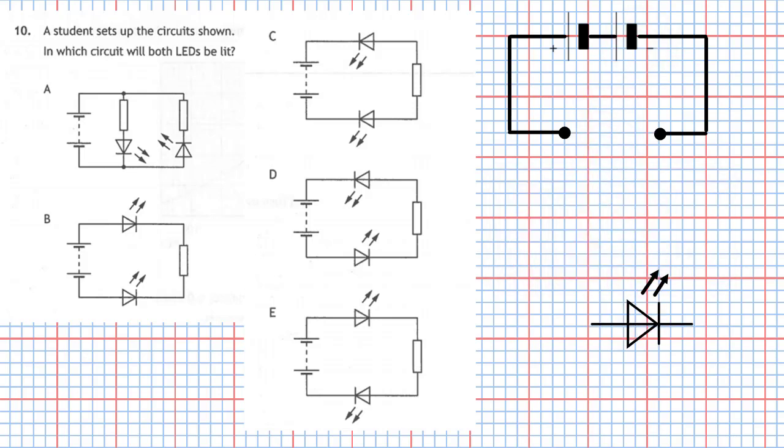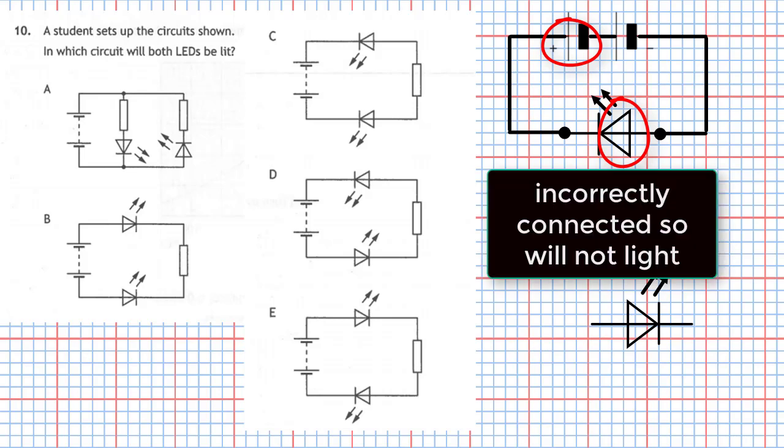If I turn the LED round the other way, you can see the pointy part of the triangle is pointing towards the plus side of the battery, so it's incorrectly connected and therefore it will not light. In fact, no current will flow in the circuit because an LED is a light emitting diode, and diodes only work in one direction.